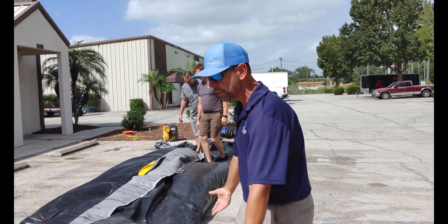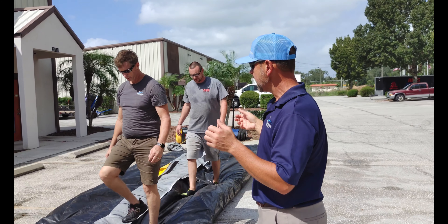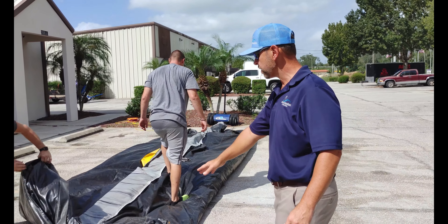The downside to a taller roll is that when you lift it off the ground you have to go up a little higher. The upside is it's easier to manage on the dolly — it gets up on the dolly higher — and also easier to fit more units in the trailer and in your shop.